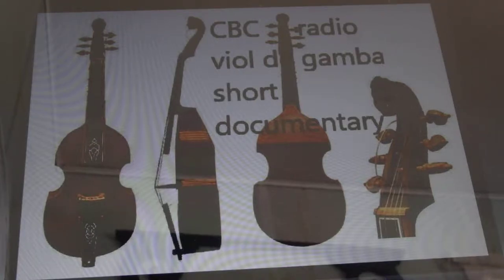We have to work at the bow hold. On cello or the violin, you hold it by the stick. On the viola da gamba, you actually have to hold it by the hair. So that's definitely a new thing for us.